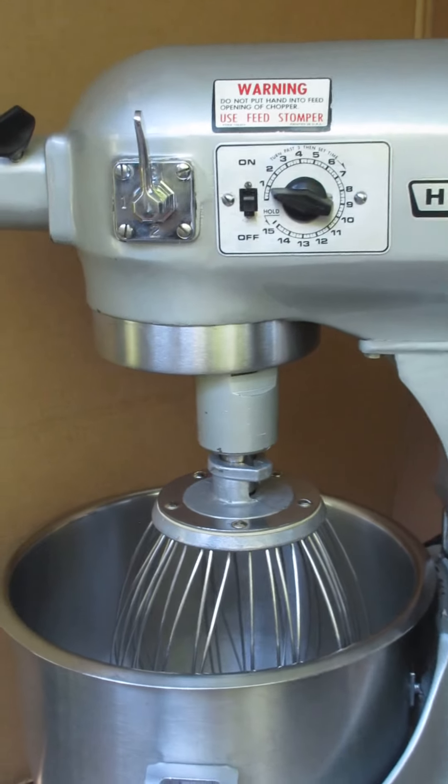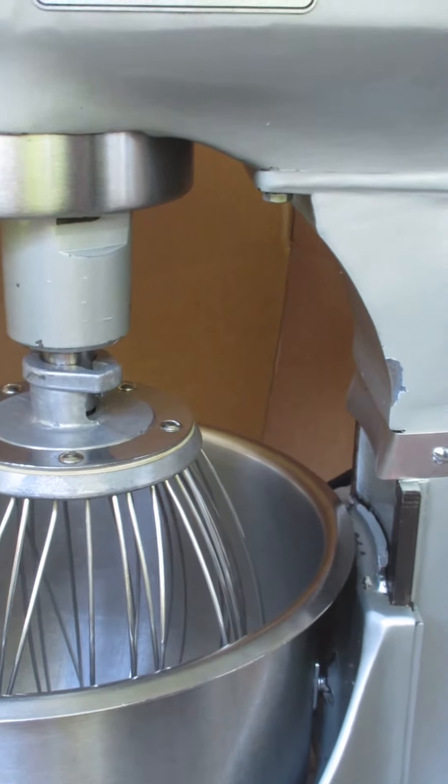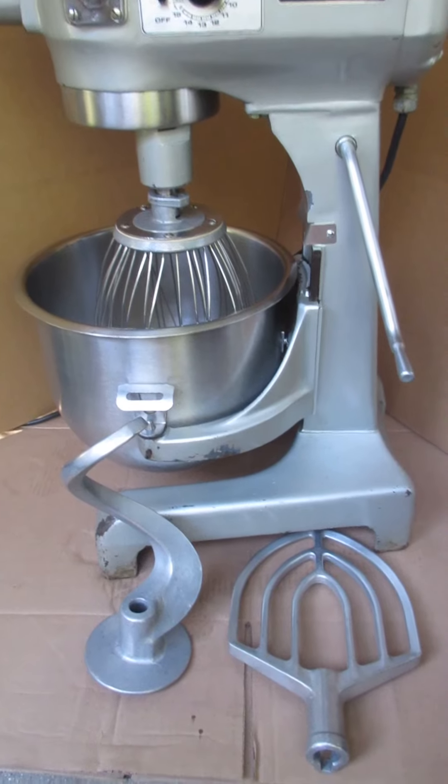It's pretty clean — very clean actually. The attachments are well cleaned and everything has been degreased as much as possible. It has the typical little nicks and paint spots here on the base.